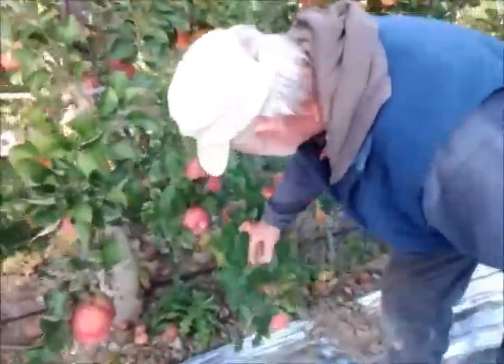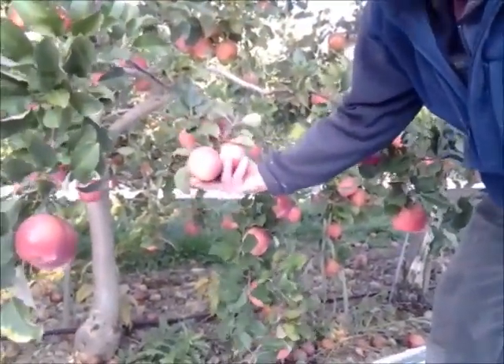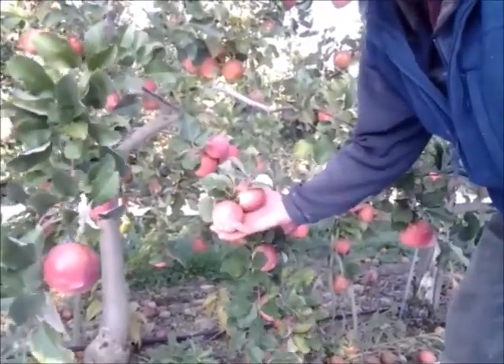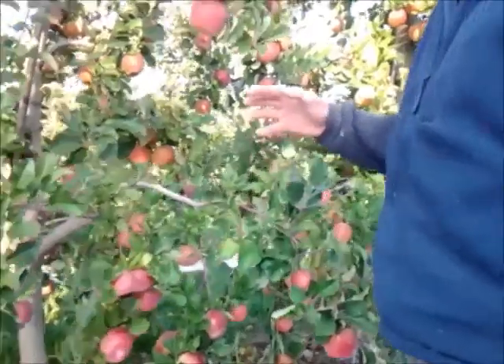Some of this fruit on the bottom tends to not color very well, but it's got wrap-around red on it. For Fuji, which is considered a bi-color apple, that's pretty good. This strain is BC2 — there are lots of different strains.